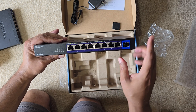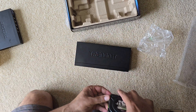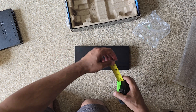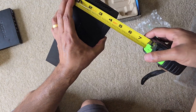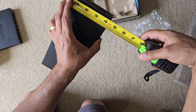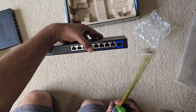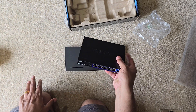There are eight 2.5 gig ports, and then one 10 gig port, which is an SFP+ port. Moving on to measurements — the length is around nine and a half inches, the width is about four and three-quarter inches, and the height is not really significant here.